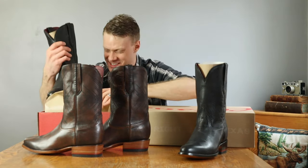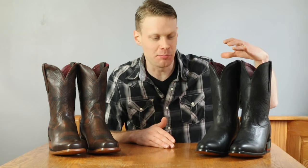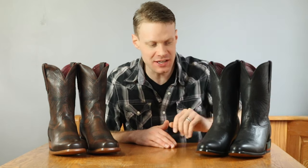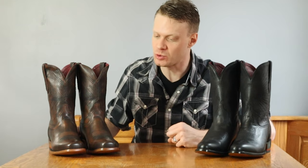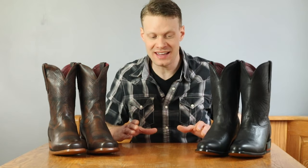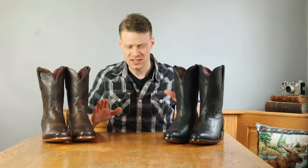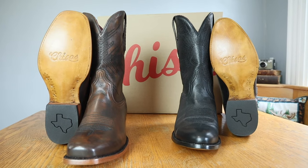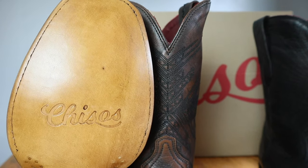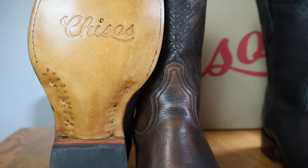On my left, we have the Chisos number one — their black boot model with a medium round toe. Over here on my right, we have the Chisos number two, their brown model and also their square toe model. You can't get a black square toe and you also can't get a brown number one medium round toe boot. Starting from the bottom, here we have a leather outsole with Chisos stamped right in the bottom, and a three-quarter single-stitched welt.